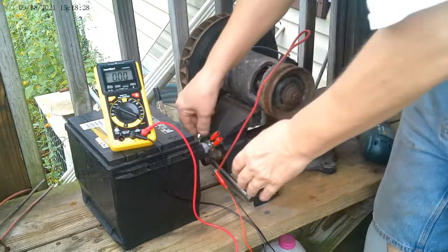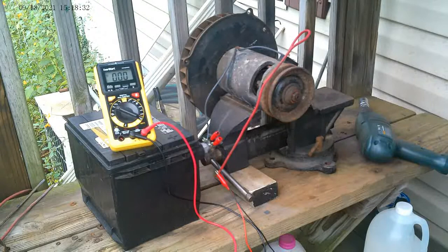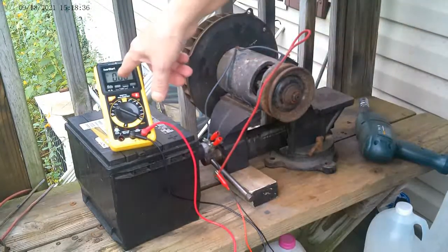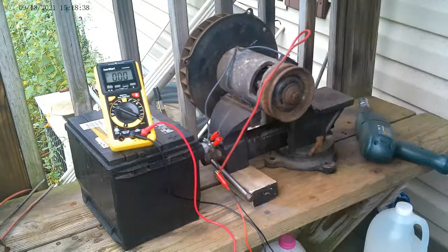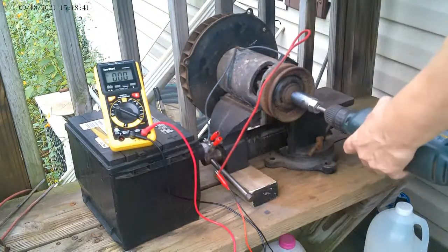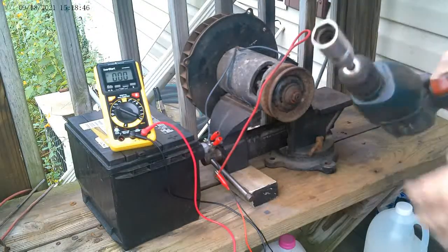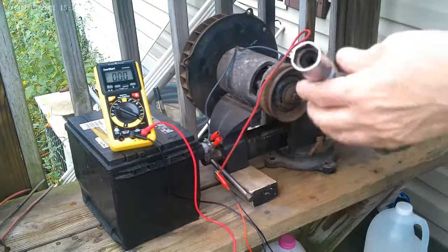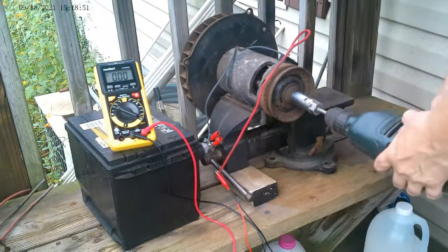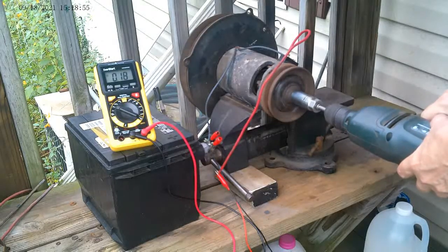Last time I did this it was only putting out less than a volt of power. I've got this set to DC volts so we'll see how many volts it puts out now. A spark plug socket actually fits this nut, so we'll start off slow and then go up.